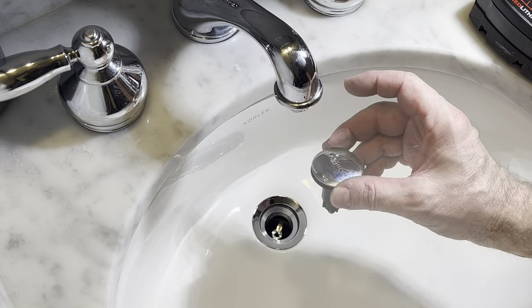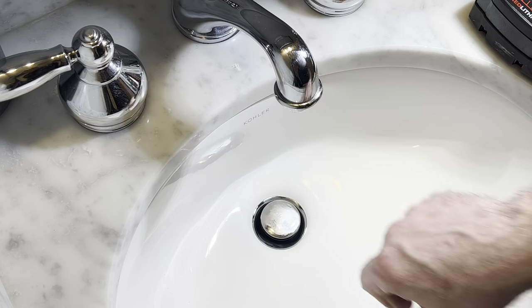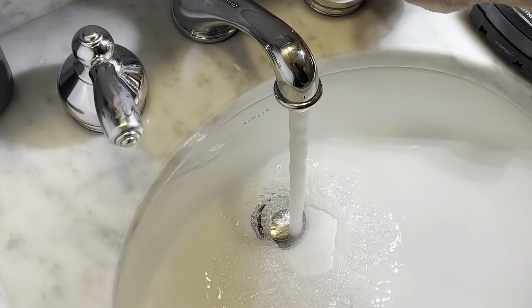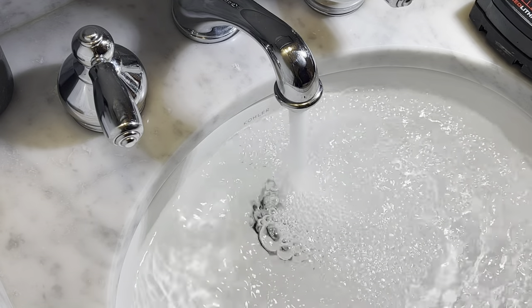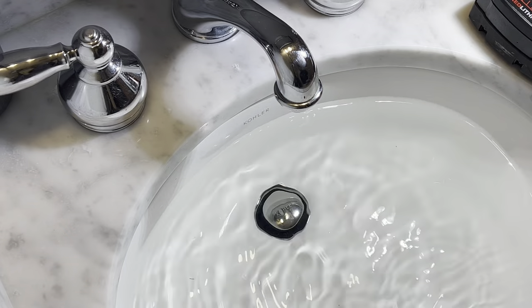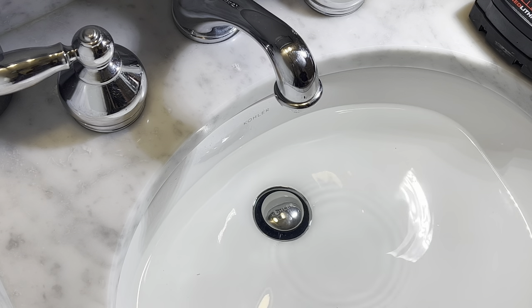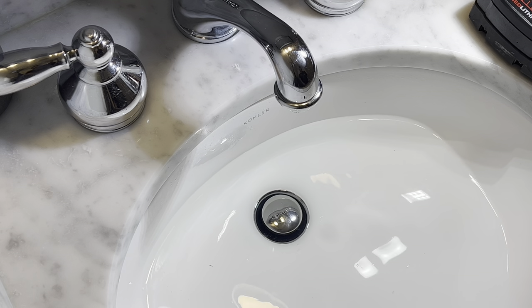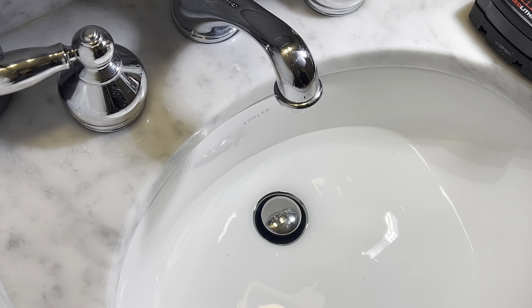Clean it up a little bit. Now install the stopper and just click it once to fill the sink. Now test it out, make sure that the overflow is working, and then you can click again to release the water. I don't know what I like better — the sound of a clean drain or that cool little whirlpool as it goes down by the stopper.